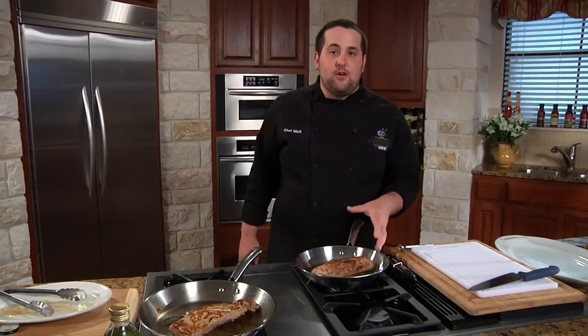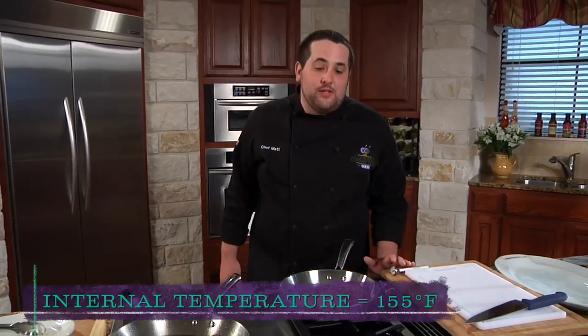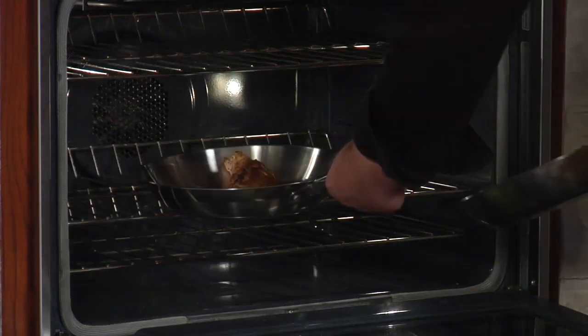Here's one I went ahead and seared ahead of time. This is going to go into the oven for about 10 to 15 minutes, or until we hit an internal temperature of 155 degrees. I get questions all the time — Matt, your pork is so much better than mine, why, what am I doing wrong? Well, matter of factly, you're overcooking it.